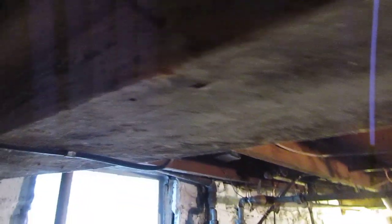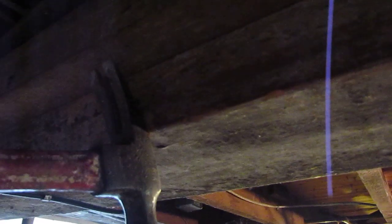So here we have a typical basement set up and it has nails like this one. It has old pipe hangers and stuff like that around the basement that aren't being used at this current time.